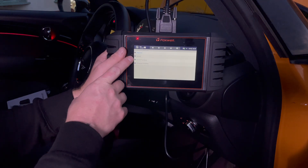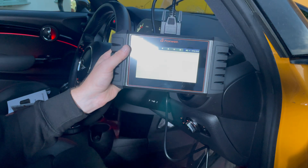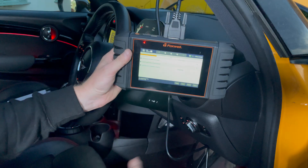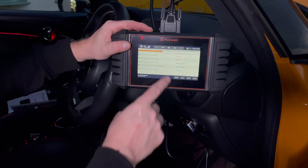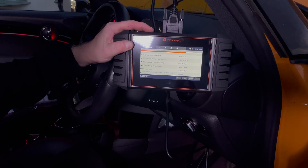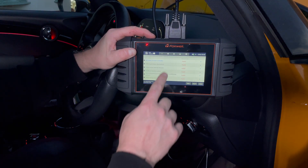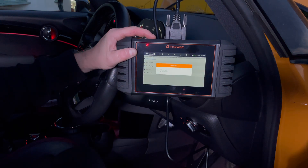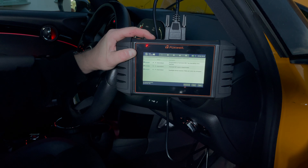We've got Diagnostic, Service, Special Functions, and Advanced Functions. We can do a quick scan which will check all the modules on the car and tell you if you've got any current or past faults stored in the computers. Already I'm seeing a mixture of passes and faults - it gives you a fault counter. Against the BCM for example I'm showing faults. This is a crash-damaged car so I expect there to be plenty in there. We can tap on BCM and actually read the codes to see what the problem is.